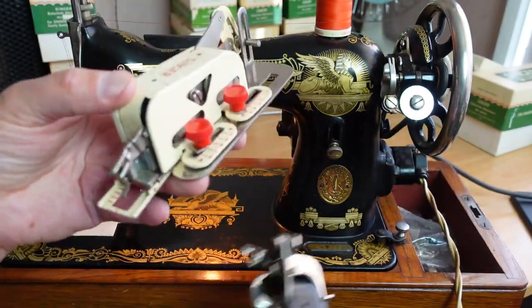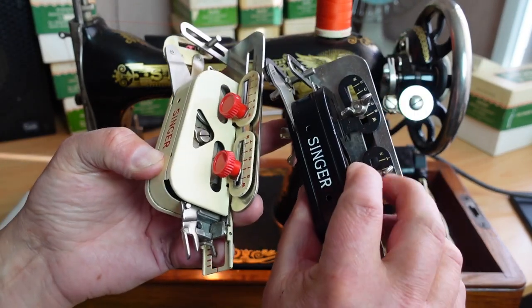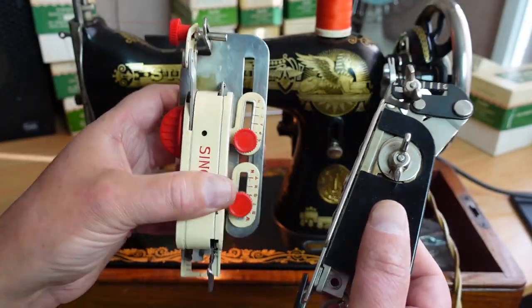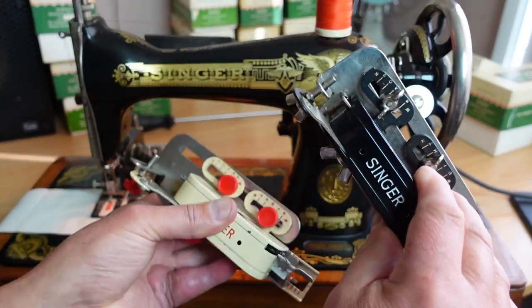They are identical basically, except they look slightly different and have a different colour scheme. The newer one has knobs on it instead of wing nuts. So this video is a basics video and we'll cover both of these units.